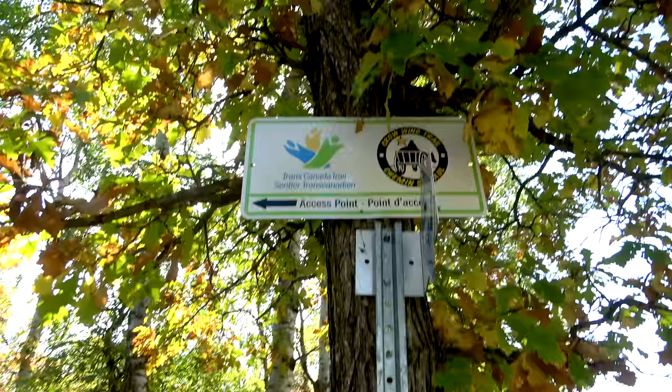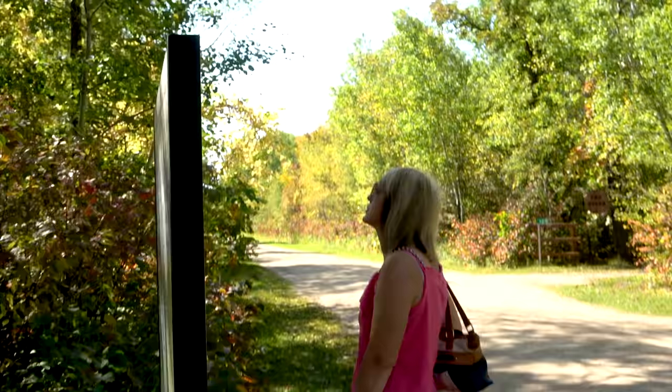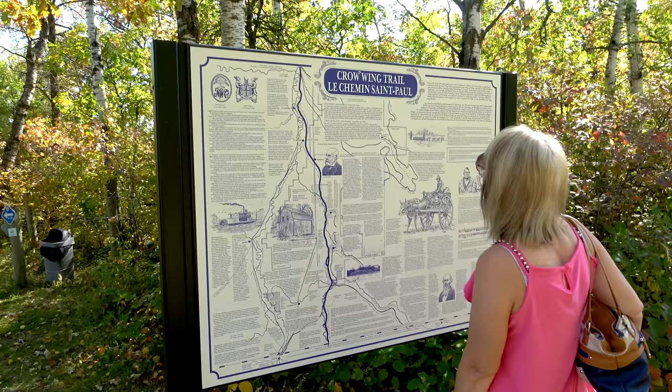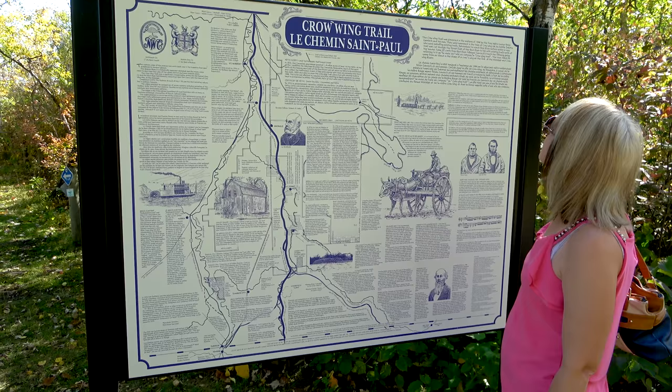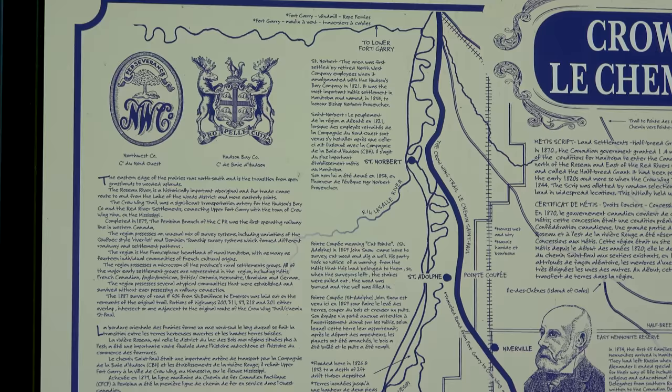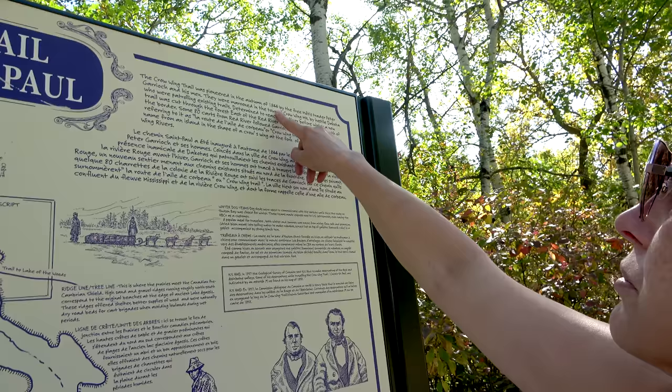We have decided to go for a little bit of a drive. Let's check out where we are. I am hoping you guys are going to be able to see that right there — I'm hoping the sun is not blocking it too much. What are we looking at? A map? History? The Crowning Trail. It is from 1844.